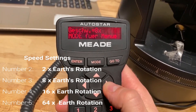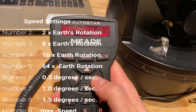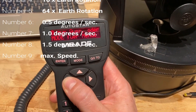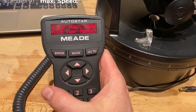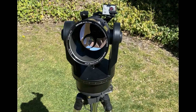Here's a listing of what each number gives you: speed number 2 starts at two times the Earth's rotation — really slow — going up to 64 times the Earth's rotation, and above that it's in full degrees per second. Maximum speed is about 1.5 to 2 degrees per second. That's all you need to know to make the best use of the red dot finder.